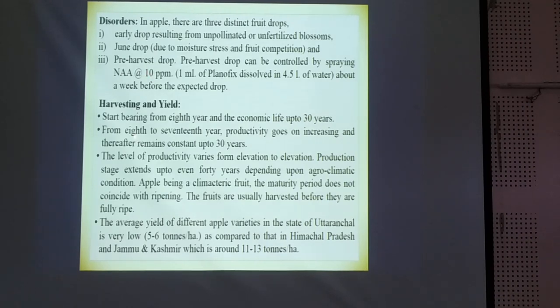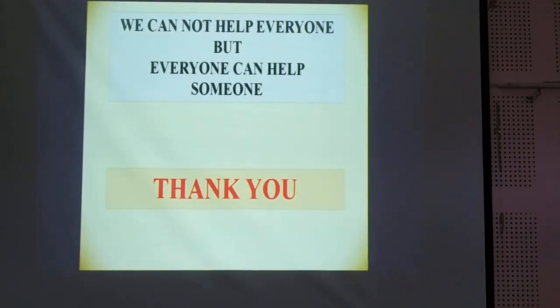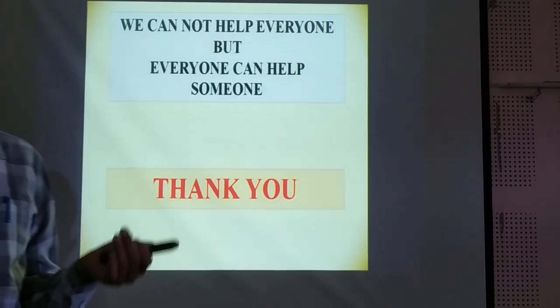In this orchard, the tree starts bearing from the 8th year and the economic life is up to 30 years. From the 8th to the 17th year, productivity goes on increasing and thereafter remains constant up to 30 years. Finally, we can have 11 to 13 tons of yield per hectare, which may vary from region to region, area to area, and variety to variety.